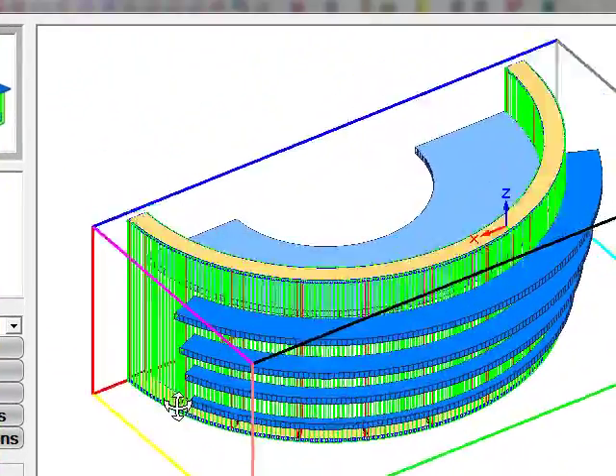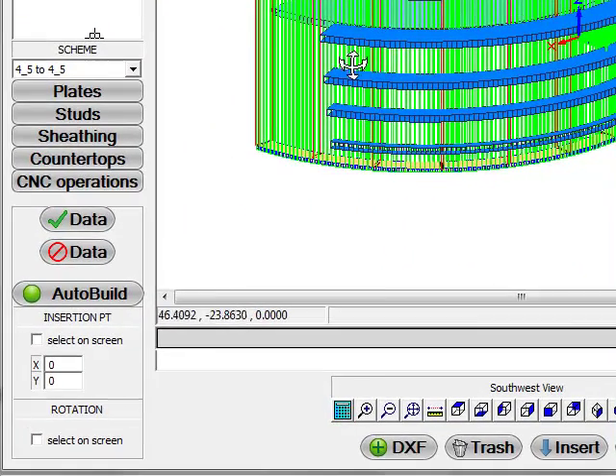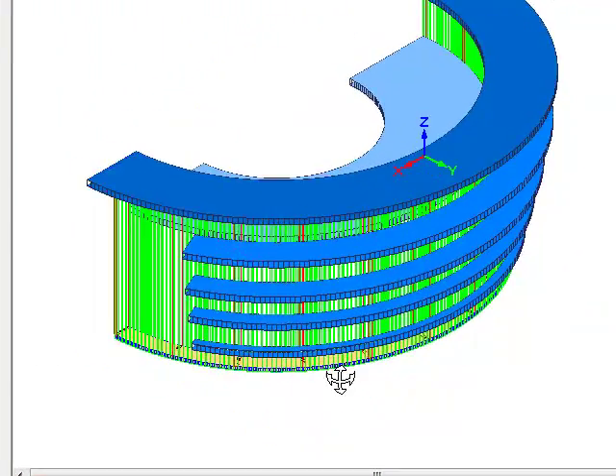And then once that is what you want it to build, all you have to do is click the DXF option and this will break the assembly apart and send it out to a machine to be cut for you. Thank you very much for your time.